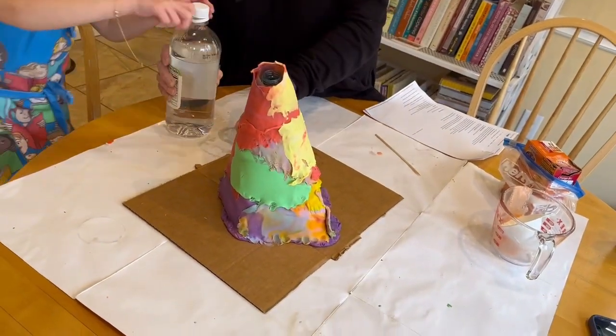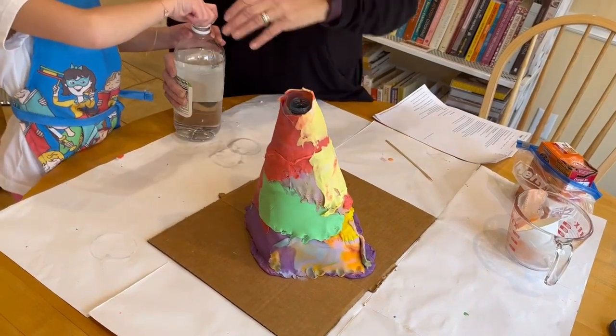Okay everyone, help me. Let's put it in the middle so nobody gets hurt.